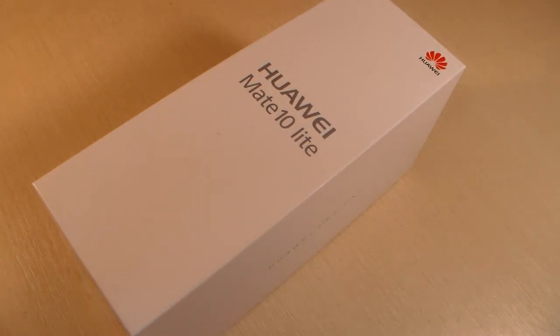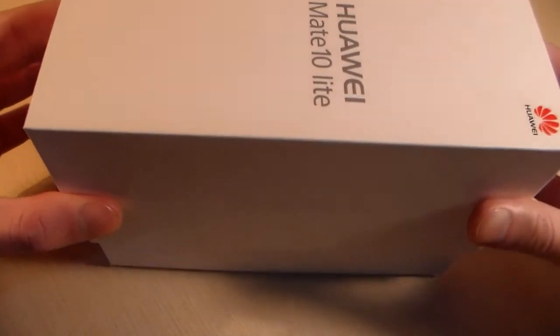Hello guys, we're looking at the Huawei Mate 10 Lite. Let's start unpacking and open the box.